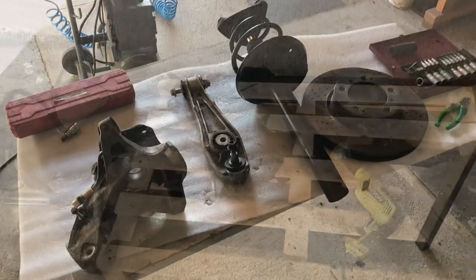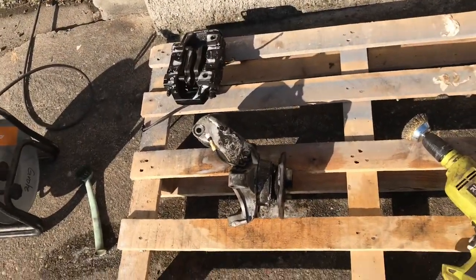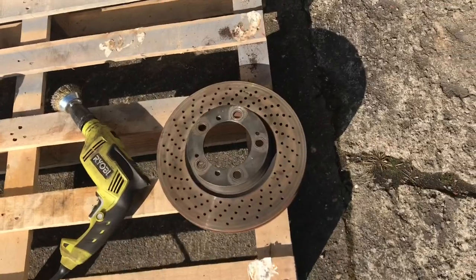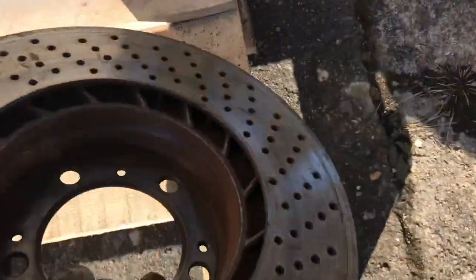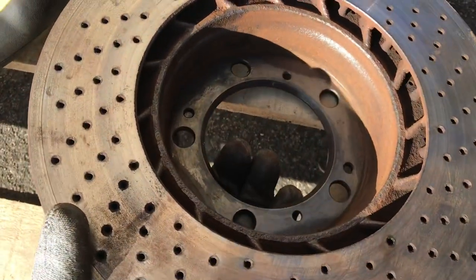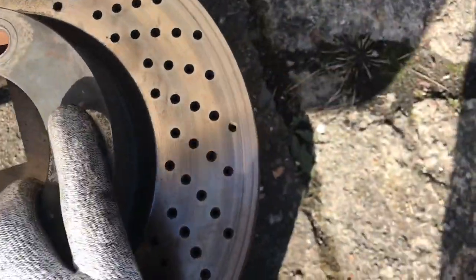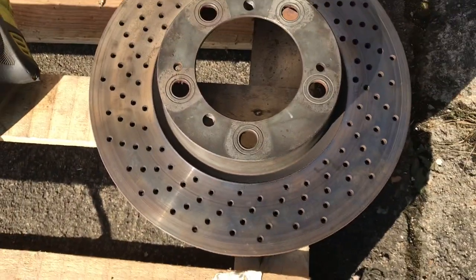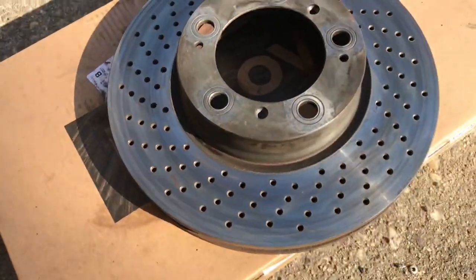I'm cleaning up these parts with some gunk and will wash that off in a minute. I'm also cleaning up inside the brake discs, and while I've got them off the car I'm going to redrill the holes. I've just drilled all the holes out on that one disc.